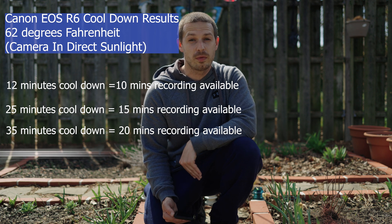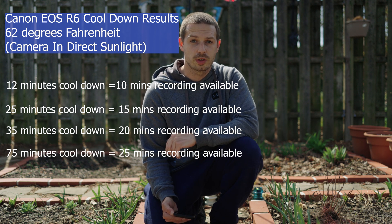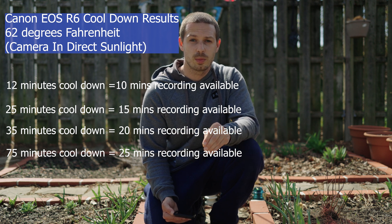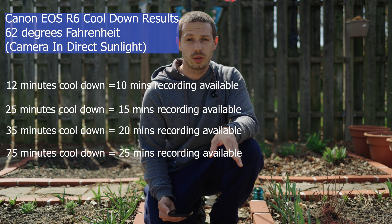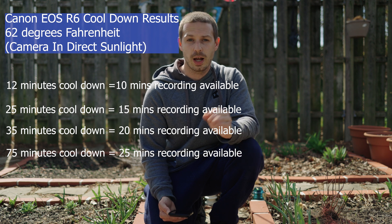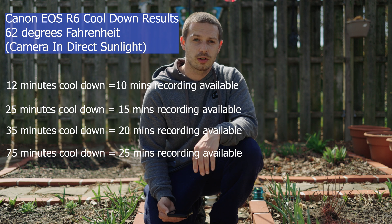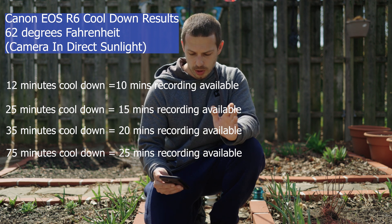It took a full 75 minutes before I got back to my original 25-minute timer, where I was able to record in 4K 60 frames per second and C-log 10-bit. So you're looking at 75 minutes. I left the camera in the sun while it was cooling down, so you might get better results keeping it out of the sun, or putting it under your car's air conditioner. But in the real world, you're looking at around 75 minutes to get your full recording time back.